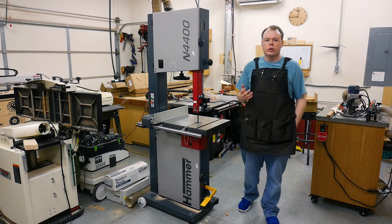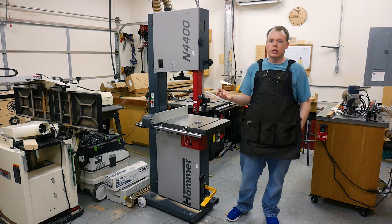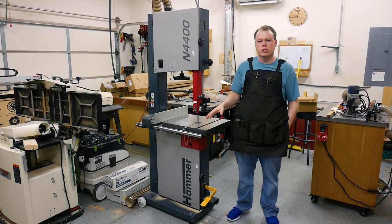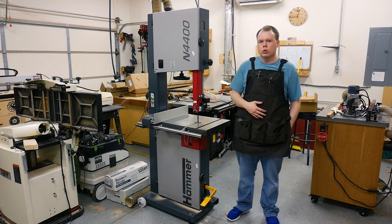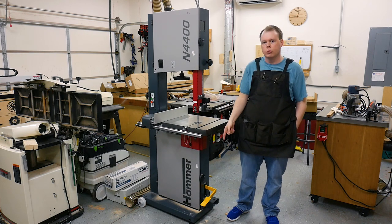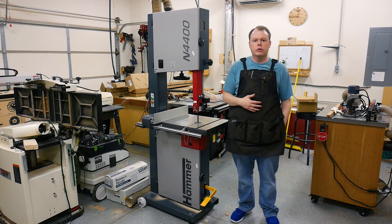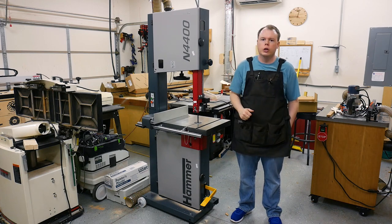I hope you enjoyed watching the video and learned a thing or two. Setting up this bandsaw with a helper at the very beginning to get it off the crate is really straightforward. A lot of the parts come pre-assembled and it only takes about an hour or two to be up and running. The next video is going to be about installing the mobile base — it's really simple to do. If you're interested in that, definitely subscribe to the channel. Thanks for watching, I'll see you in the next Hammer video.